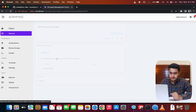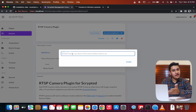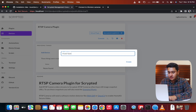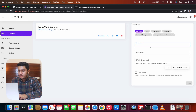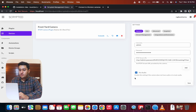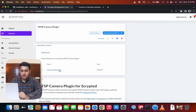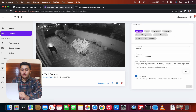Go to Plugins and select the RTSP plugin. Click Add Device, then name your camera — I'll name mine 'Front Yard Camera' — and click Create. Enter your camera's username and password, then paste in the RTSP URL we generated earlier. Click Save RTSP URL, select No Audio if your camera doesn't have audio, then click Save. Go back to Devices and open the camera — the live feed is visible, confirming the RTSP plugin is working.